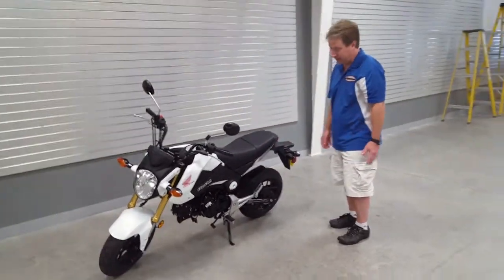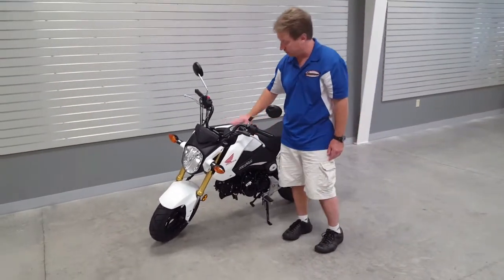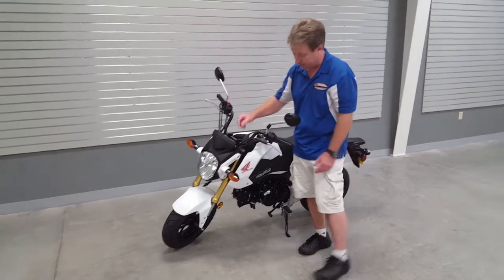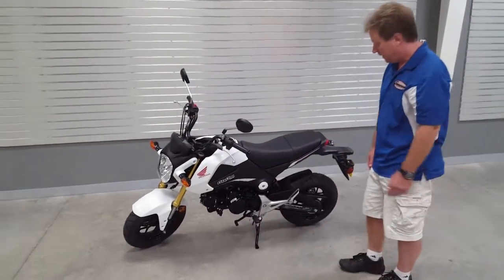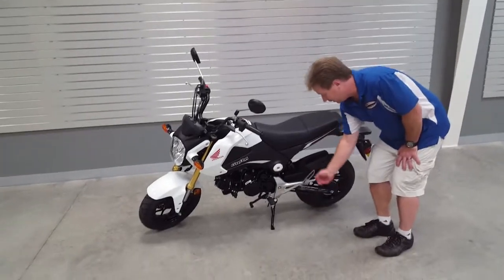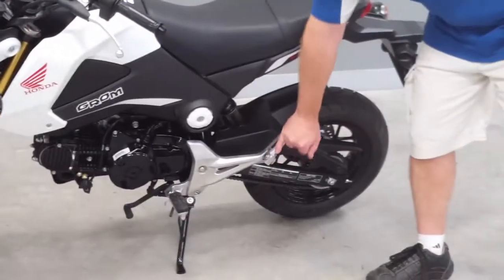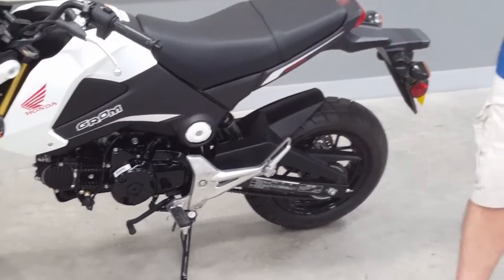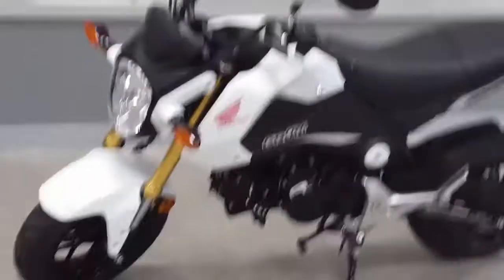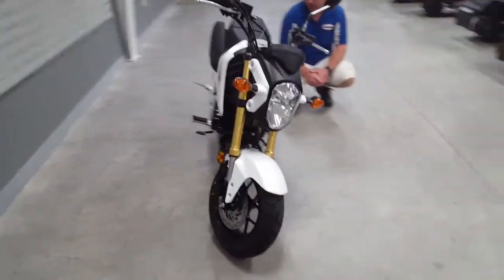The bike can be customized. You can put a different seat on here, trick it out with some different color panels, maybe some different forks — there are a lot of different options. It's also set up to have a two-up with a second passenger; there are pegs in the back. As far as the brakes, it's got disc brakes on both the front and the rear, so you've got really nice braking ability.